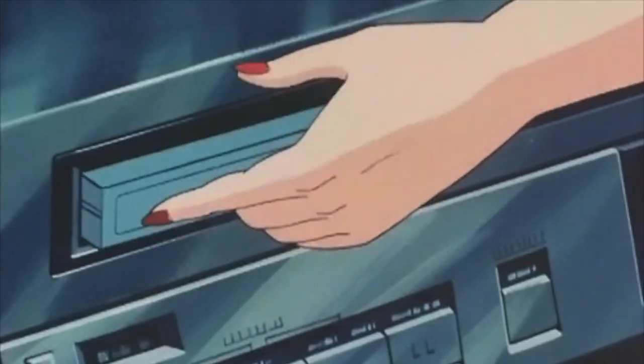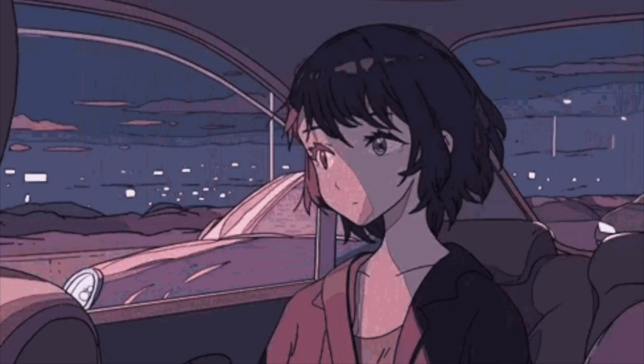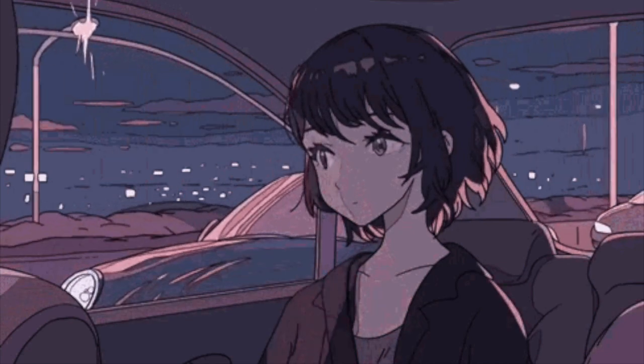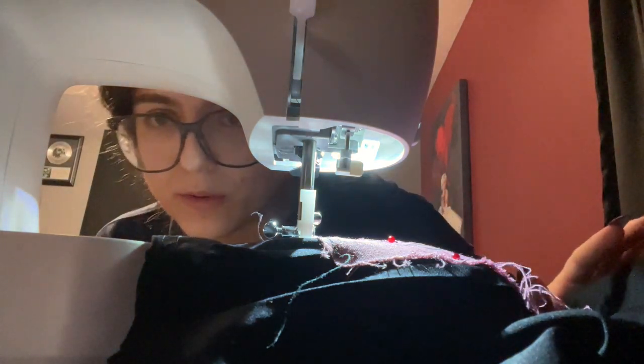Alright guys, the time has come. I need to look up a YouTube video because I don't know how to put this together, so I'm gonna look it up real quick. Alright, we're doing it.